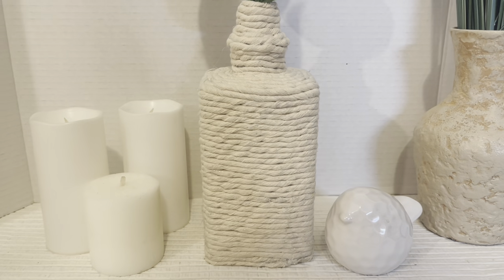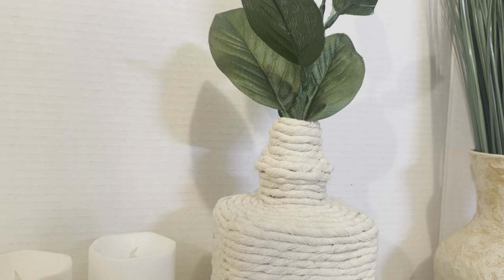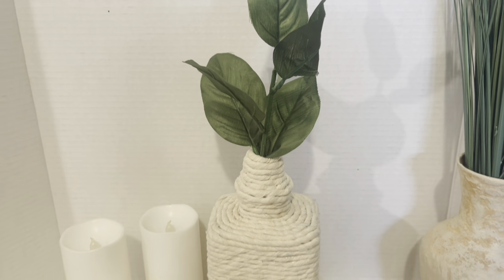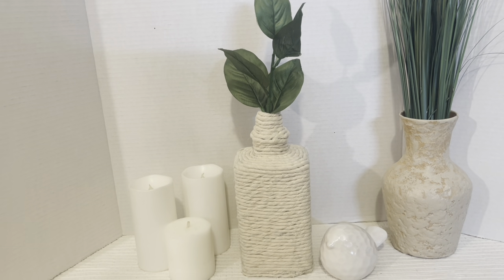And there it is — I think this came out so cute. I went all the way up to the very top of the decanter and just took one of my greenery picks and stuck it in there just for video purposes.